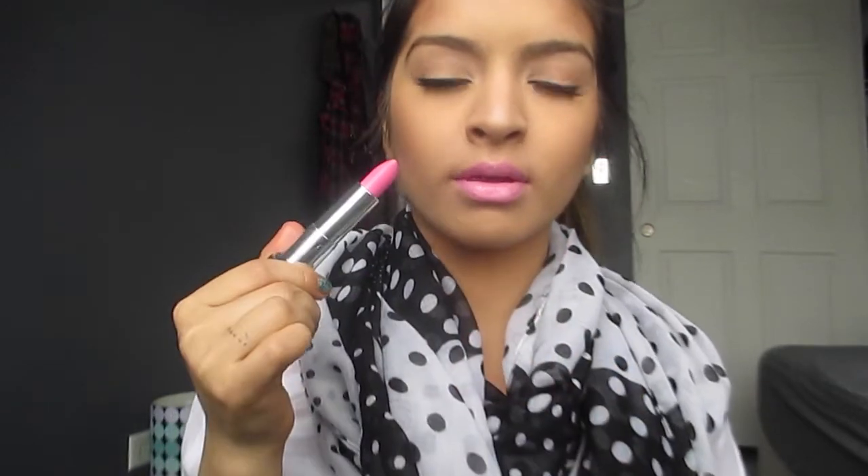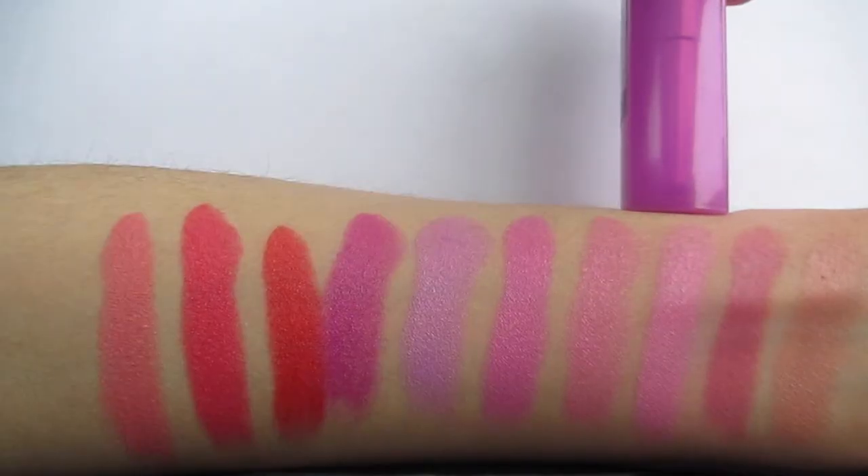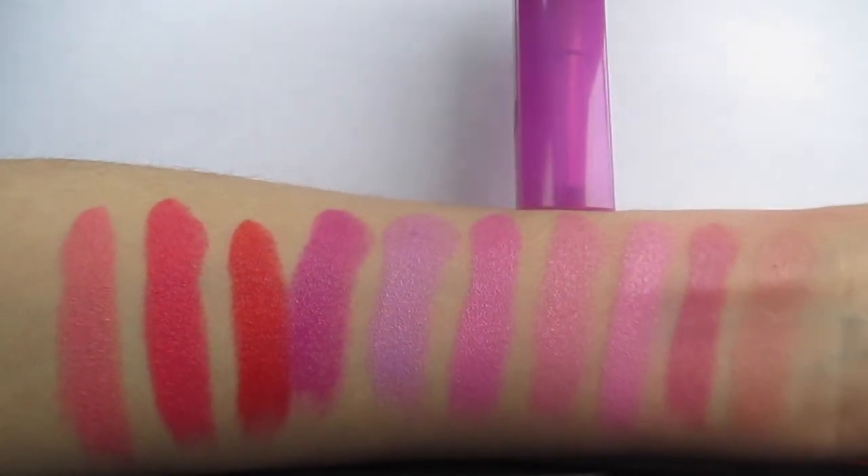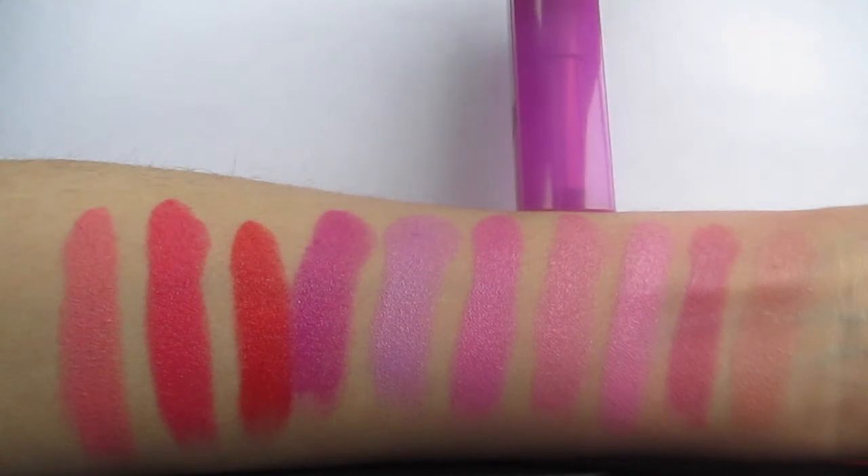The third one is called Petal Pink and this one is a really light, almost Barbie pink lipstick shade. This one is one of my top favorites for wearing during spring, definitely. Next one is Hibiscus Pop and I think this one is pretty much the same thing as Petal Pink, just a little bit darker.